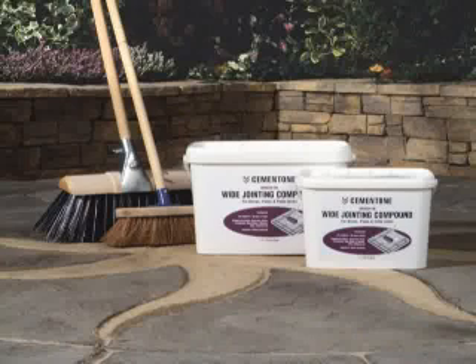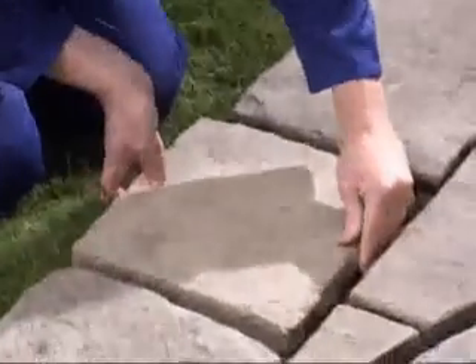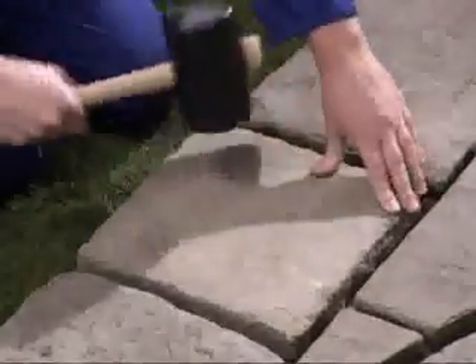Successful application of Cementone Wide Jointing Compound can be achieved by following a few simple steps. Firstly, when creating a new paving area, lay the slabs according to the manufacturer's instructions, ensuring that they are sound, level and on a firm foundation.